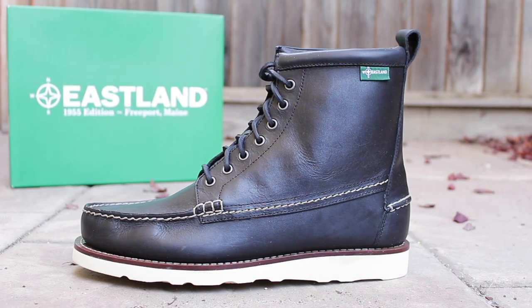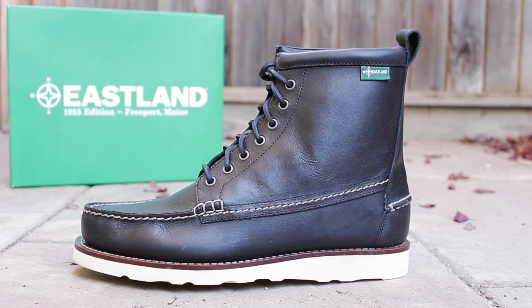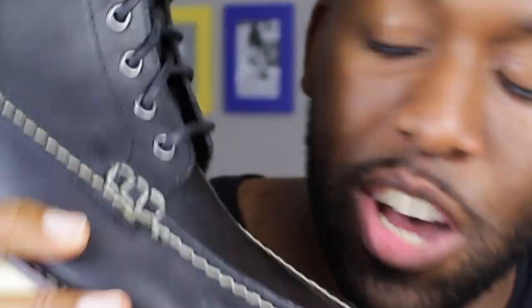So what you've all been waiting for — the 1955 Sherman boot from Eastland. Man, oh man, these sneakers are dope sauce. I guarantee you guys, you have to see these sneakers in person. I know I've been doing sneaker reviews, but I got a few comments about these boots so I decided, what the heck, let me make a boot review about these particular boots. And these are hands down my favorite boots.